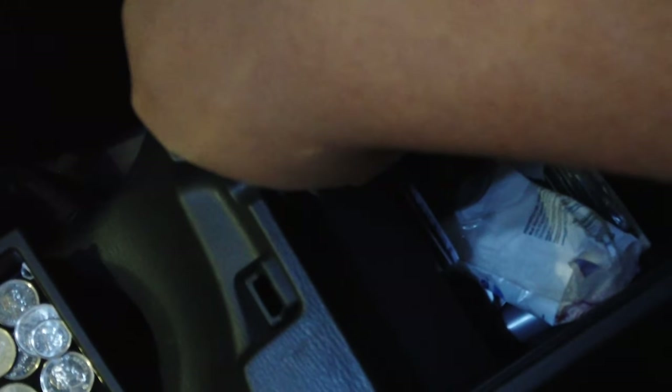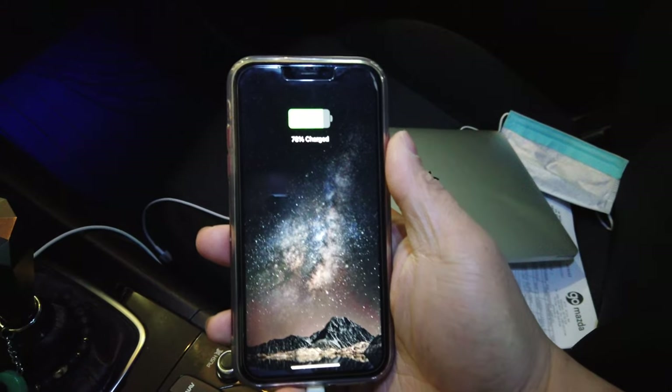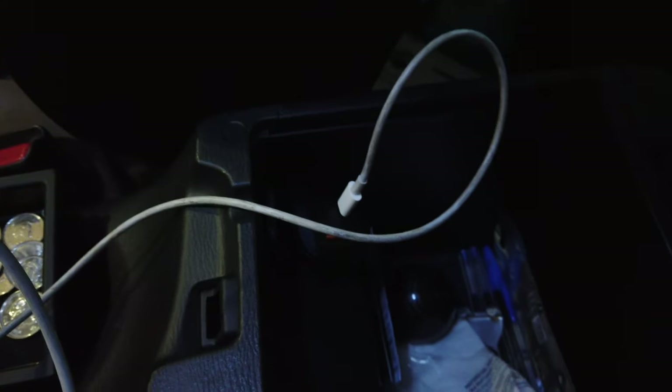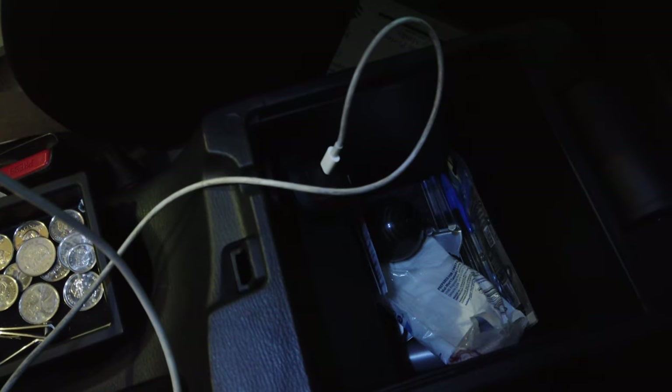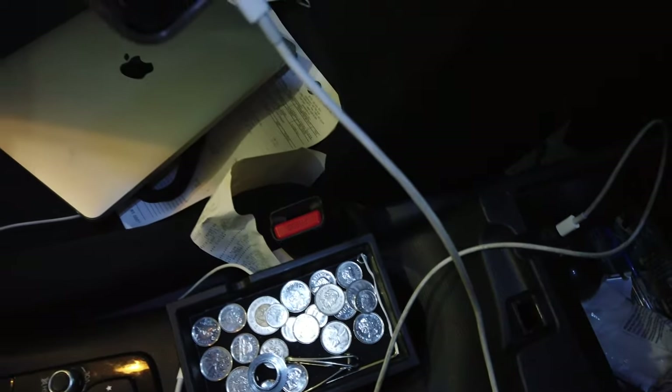We're just gonna plug it into our car like so. Now we're gonna test it out to see if it's any good. Right there, as you can see, it's charging our phone — pretty simple task. Let's plug into our console right there. Pretty good. Now let's do the USB-C port one and put it on our MacBook Air M1.